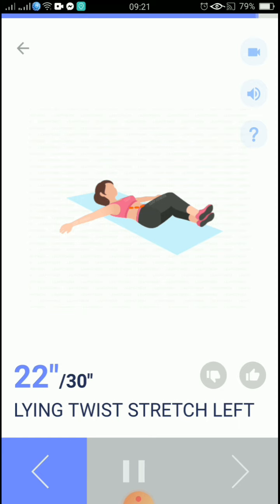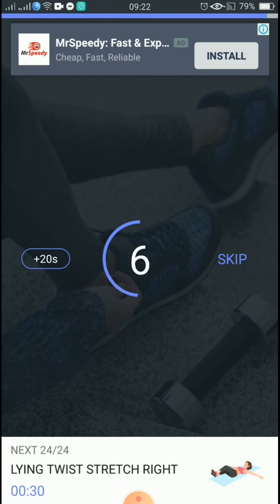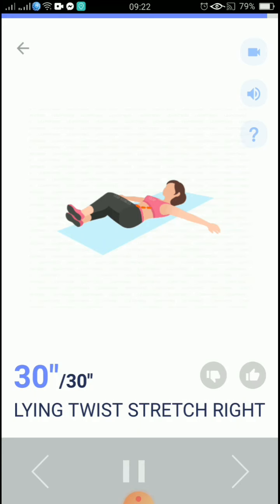Please make sure your knees are together. 20 seconds. 10, 9, 8, 7, 6, 5, 4, 3, 2, 1, take a rest. The next 30 seconds: lying twist stretch right. You should feel a gentle stretch on your opposite waist.